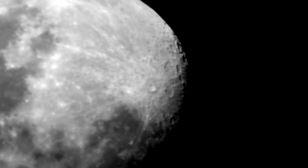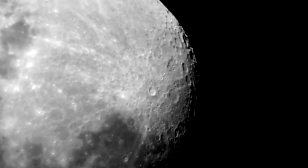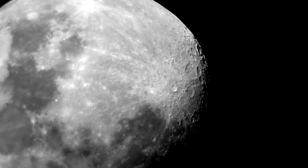One thing we got going on here is probably 10-15mph wind, so if you're hearing a lot of feedback, that's why. Then I'm going to add some scope movement that I don't want.